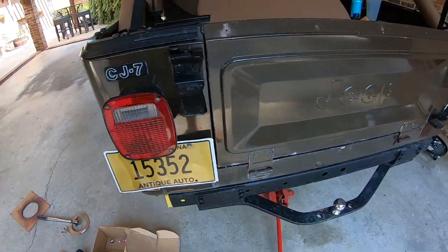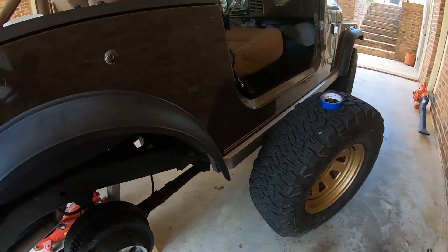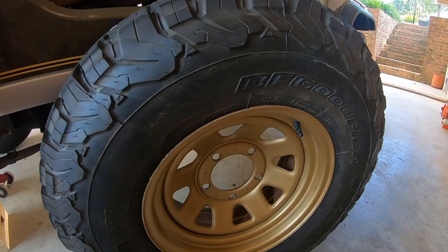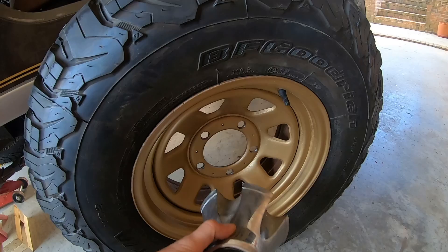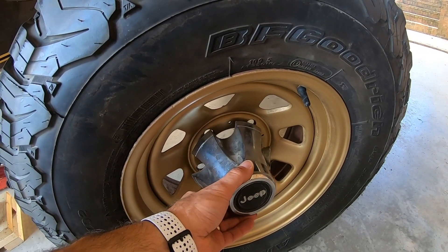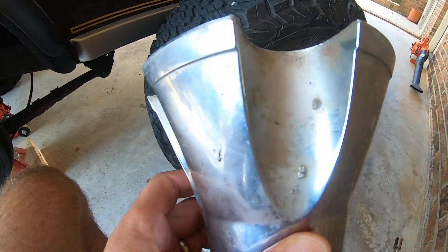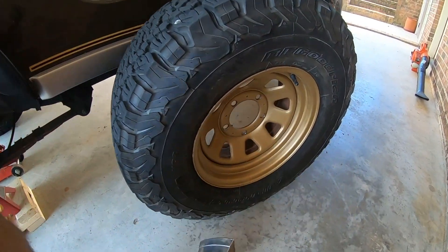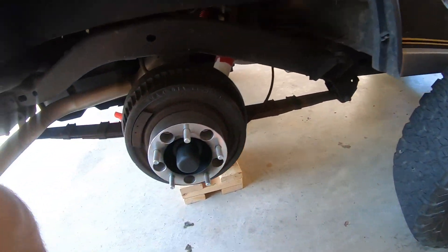I've got some before and after photos that I'll show you guys on that. On this side I just wanted to show you what the spacer looks like. I do have these old hubs but I'm not really sure — I don't really like the look of them. I thought about spraying them black but they've got a bunch of corrosion on them, so I figured for now I'm just going to see how it looks with the little donut-looking thing.